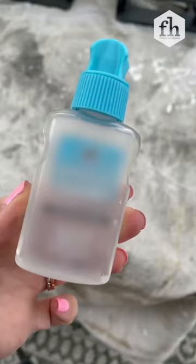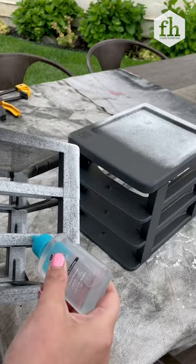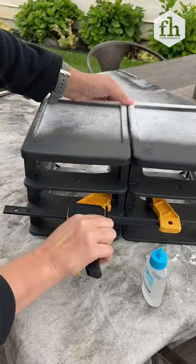Because of its crystal clear bond, I'm going to be using ultra clear all purpose adhesive. Apply it to one side and then we're going to clamp it shut for about 30 minutes.